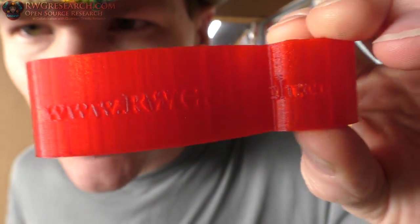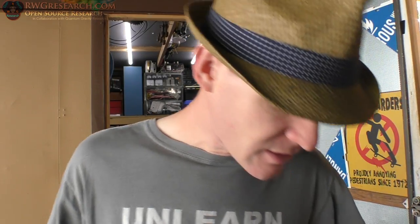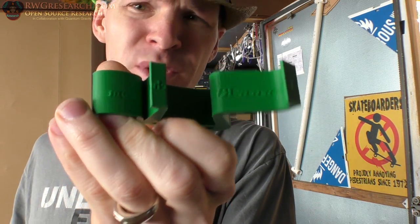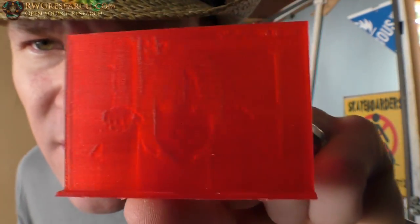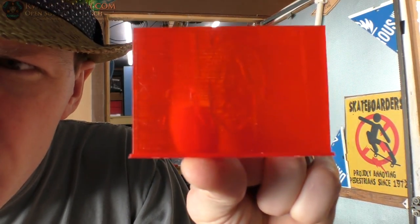The interesting thing is that when you project into a space, it projects all the way through. So what you see on one side, you see all the way through the print. That red is really hard to see — let's do this one as a better example. Here you can see it says rwgresearch.com, and on the reverse side, the bottom side, and everywhere in between, it also goes all the way through. And again, that's purely done through changing the speed.